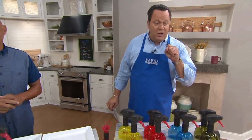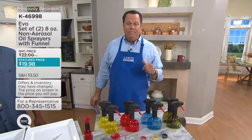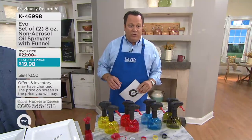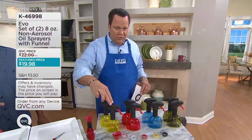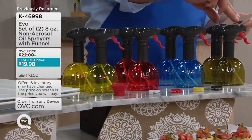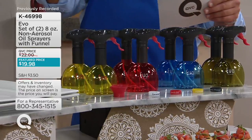EVO is what we're talking about — the perfect way to spritz what you're cooking, air frying, or seasoning with the EVO sprayer. This is a set of not one but two. You're going to be able to choose a set of two in the yellow, a set of two in the red, a set of two in the blue, or a set of two in the green — a deep olivey green, kind of a caper green.